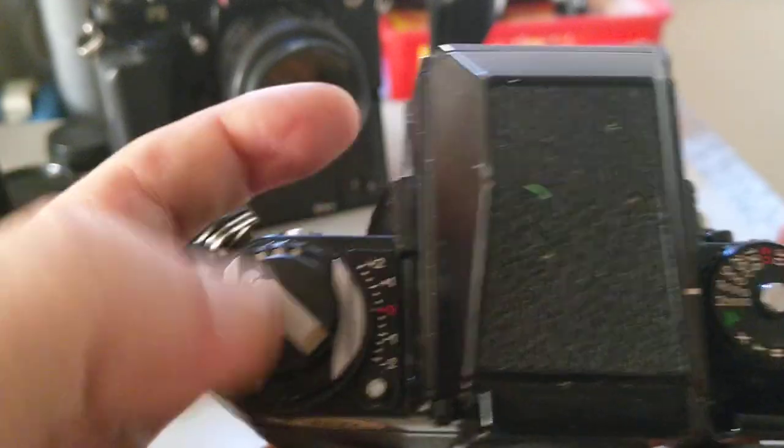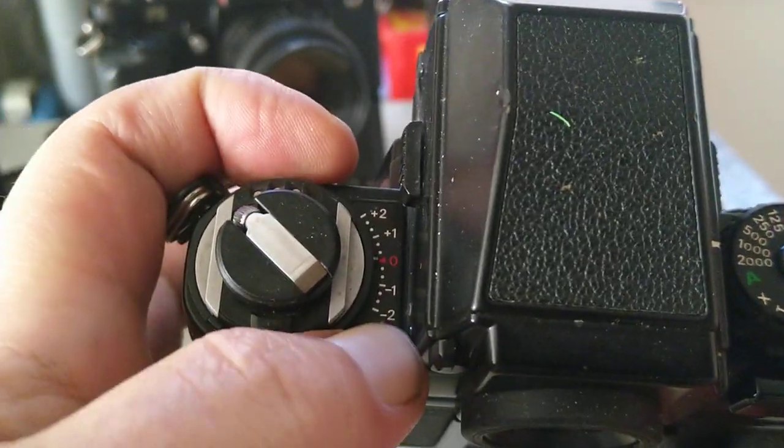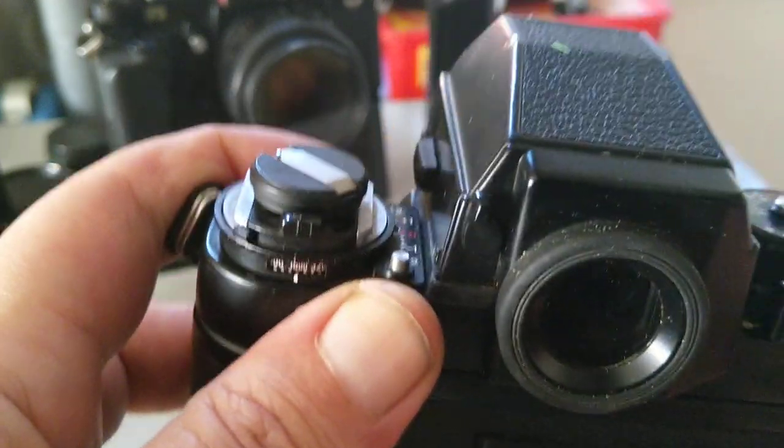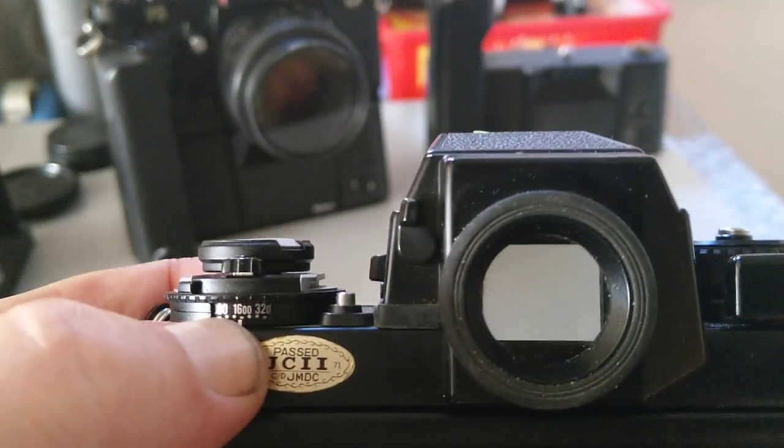On the other side we have exposure compensation, plus or minus two stops — that's got a little lock on it. Everything seems to have a lock on it because it's a professional camera. And this is where you set your ASA or ISO.